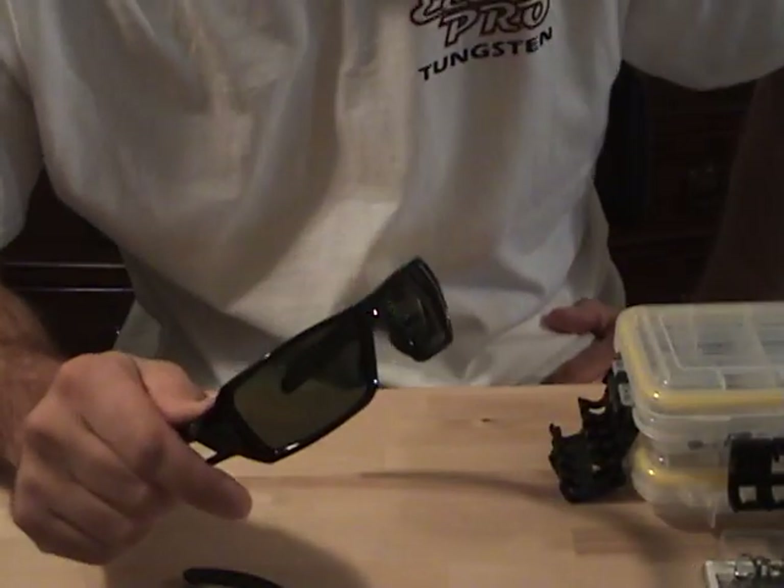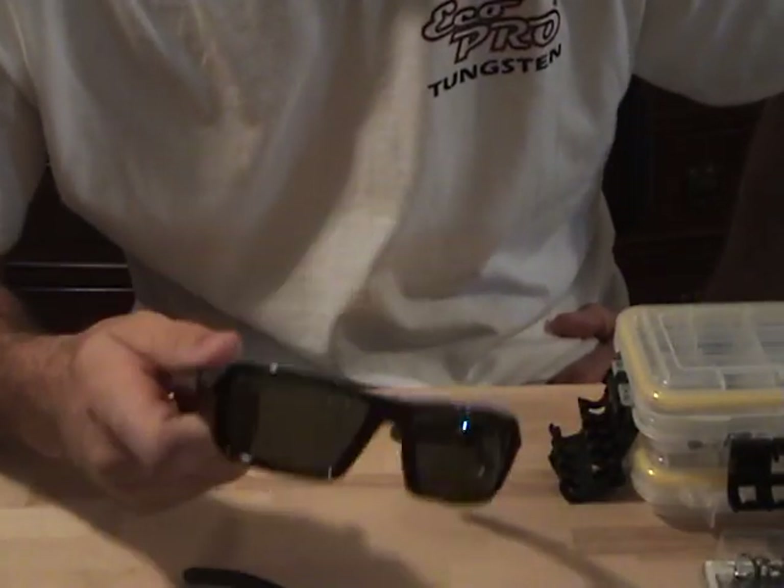What's going on guys? My Tackle Box Part 8 is going to be on Terminal Tackle — sunglasses and scales.